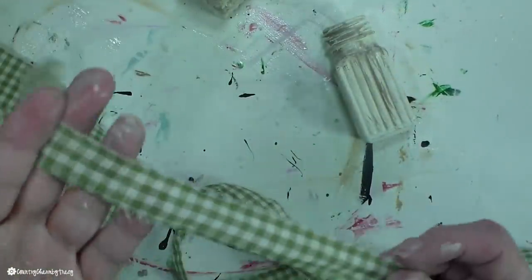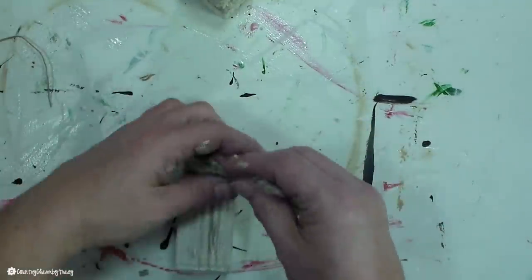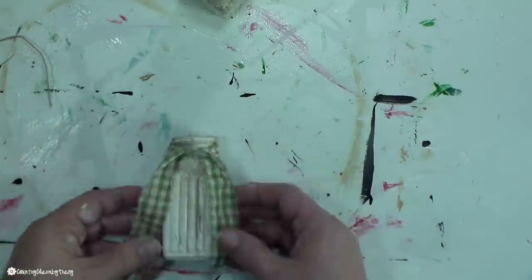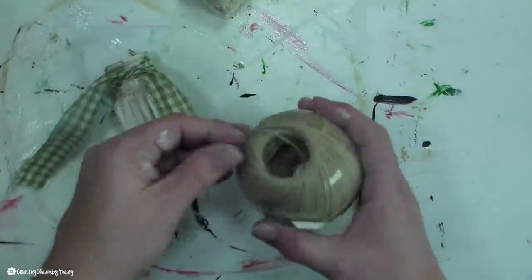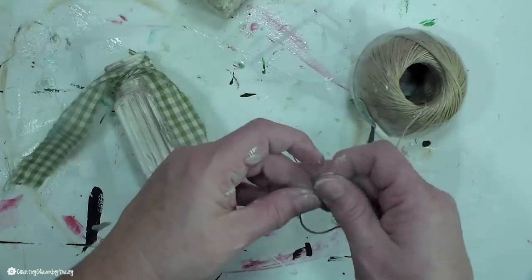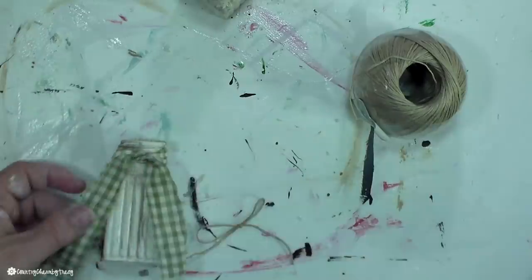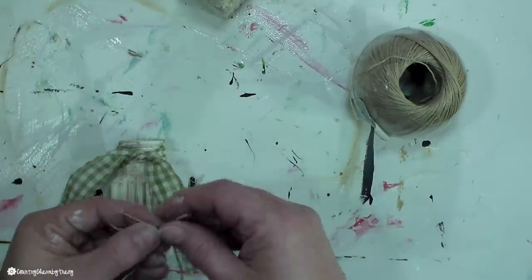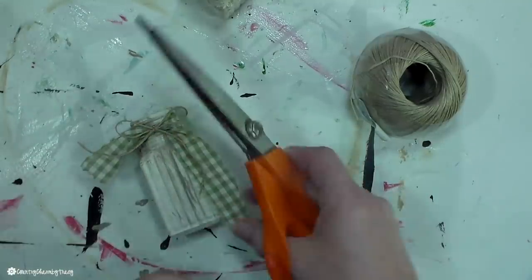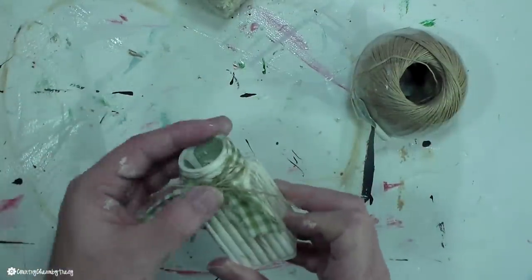To decorate the top of my jars, I like to use fabric. I have this gingham fabric that I just ripped off about an inch-wide strip — when you rip it, it gives a ragged, jagged edge, and I just cut off any loose strings. I'm also using some jewelry cording to make a two-loop bow, tie it in the middle, and hot glue it to the center of my little bow. Then I take my pinking shears to cut off any fabric that may be a little too long.